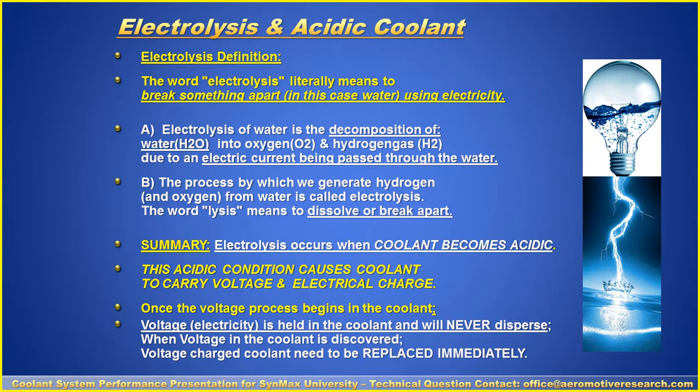Let's talk about the definition of electrolysis. The word electrolysis literally means to break something apart — in this case water — using electricity. Electrolysis of water is the decomposition of water, H2O, into oxygen, which allows electric current to be passed through it. This process generates hydrogen and oxygen from the water. In summary, electrolysis occurs when coolant becomes acidic from salts and minerals, creating an acidic condition that causes coolant to carry voltage and electric charge.